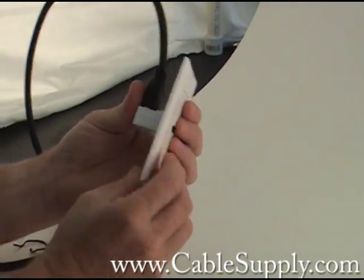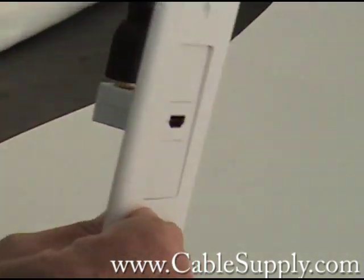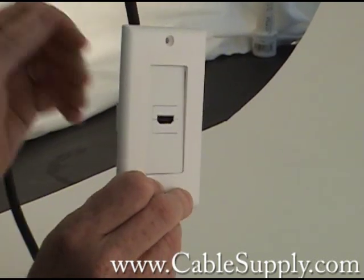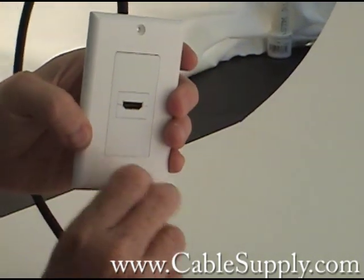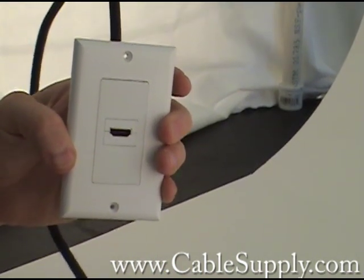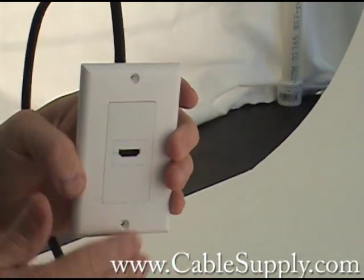And as you can see it from the back. A lot of people use this in their conference rooms, so if they want to plug something into the wall where the other HDMI cable goes to the other end, it gives you a nice, clean setup.